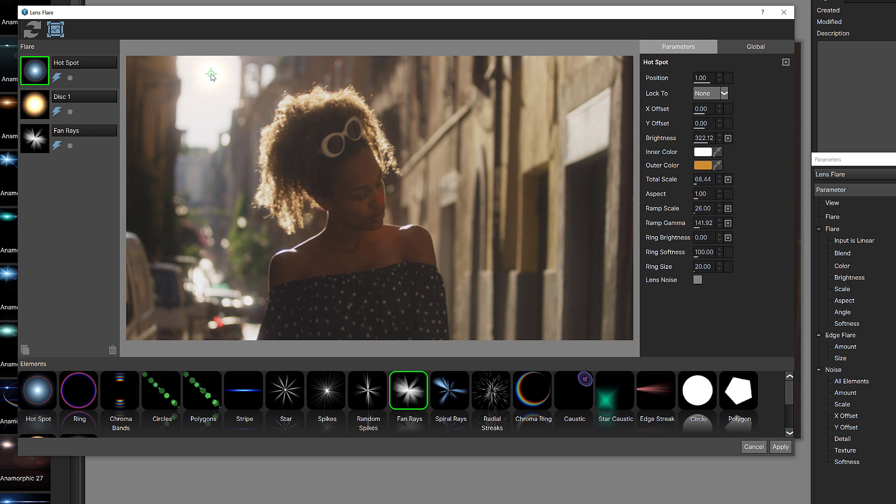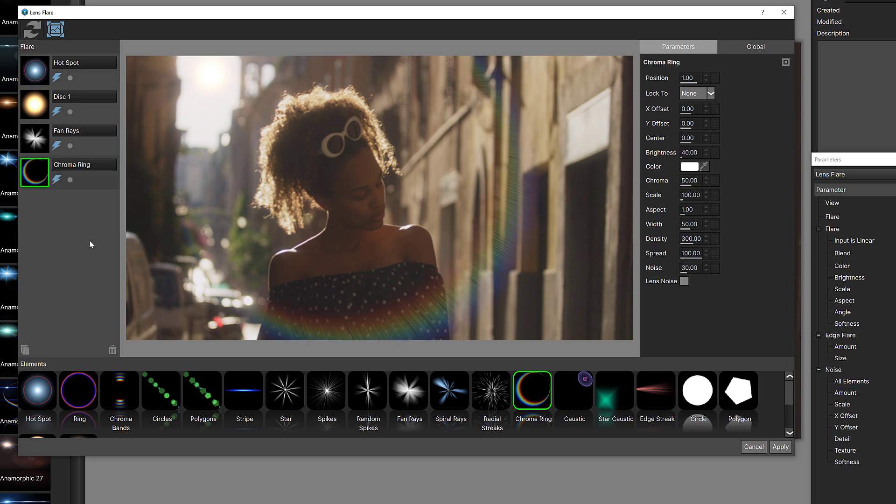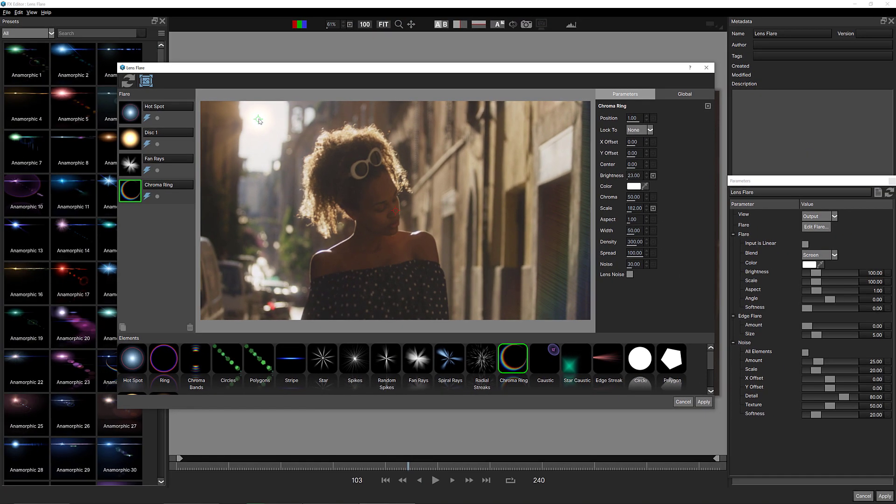I'm going to add a chroma ring — just drag it in. The chroma ring is really impeding on her, so we're going to scale it out a bit. I'm also going to adjust its brightness — bring it down to about 20. The scale is a little too big. There we go, perfect. You can see it's dynamic and adjusts as the flare moves across the screen. This is how we create a subtle flare that will work very well with this shot.